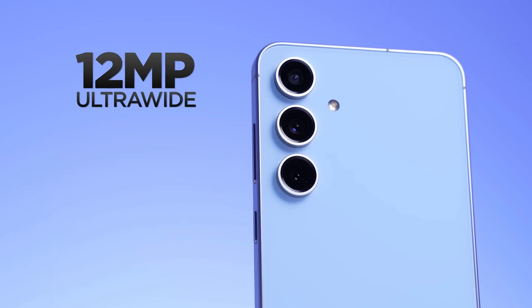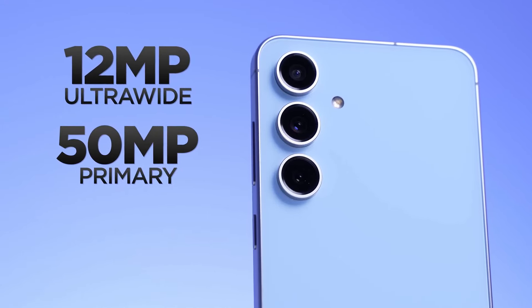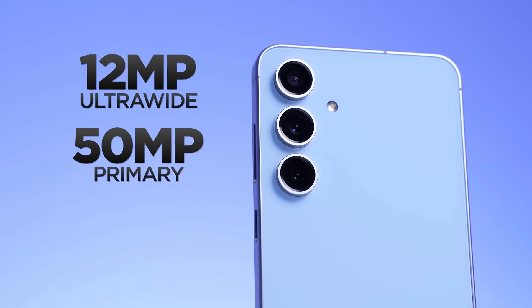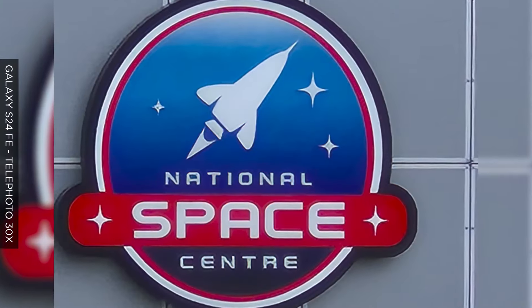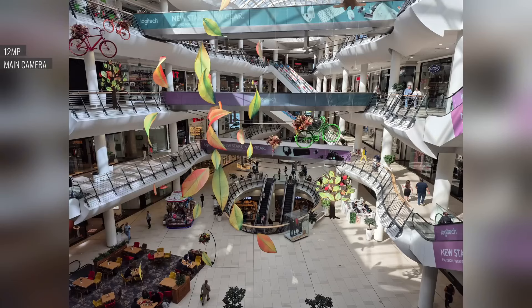The Samsung Galaxy S24 FE's triple camera setup is a beast. It takes great pictures, even though it's not quite as sharp as the regular S24. It's got a cool 3x zoom, which is pretty rare for a phone at this price. I took a bunch of photos with it and they looked awesome — the colors are super vibrant and the details are sharp.